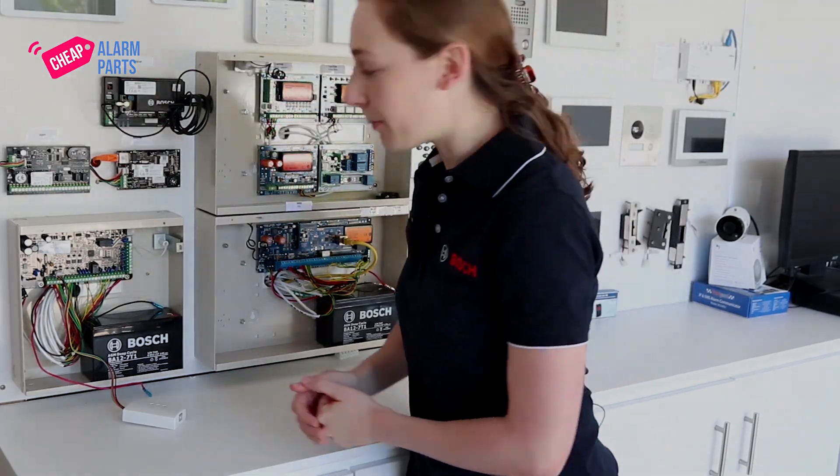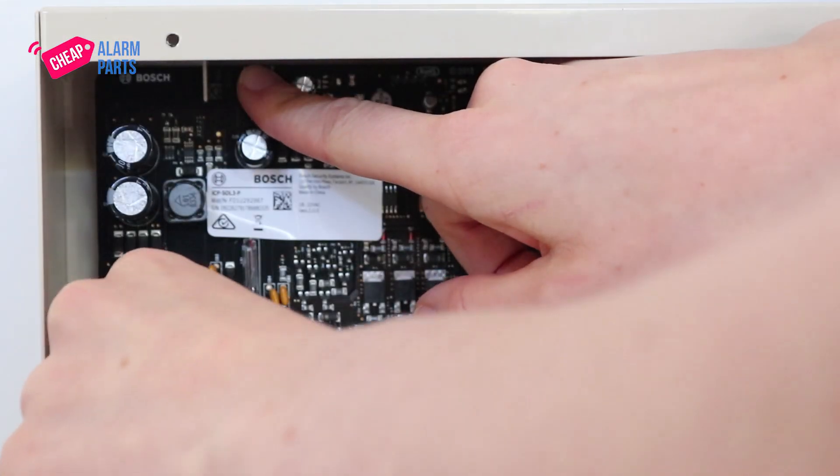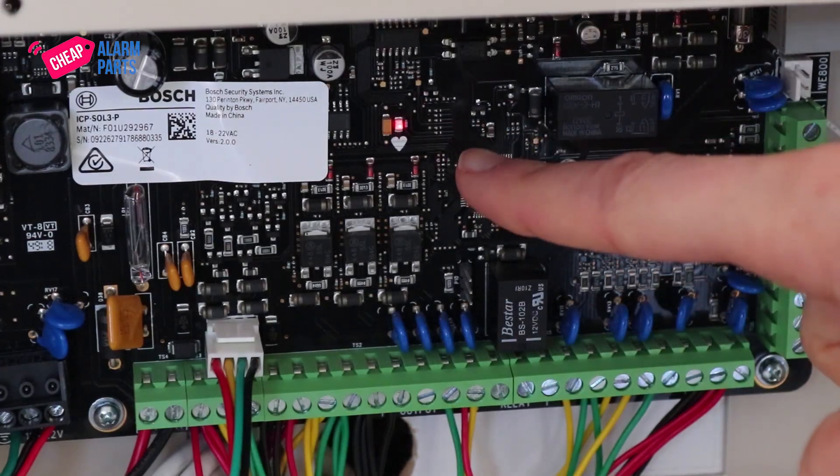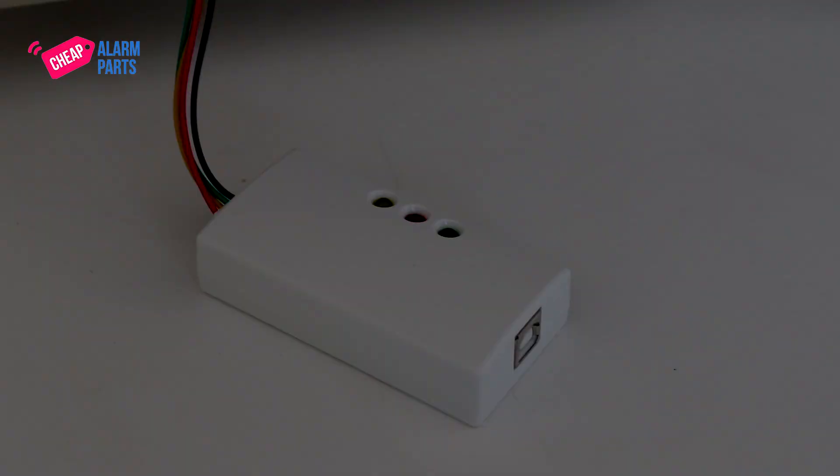Hold down the default button and reconnect the mains power to the board. The heartbeat light should light up solid and the DLA's yellow light will start flashing rapidly. This process takes about 45 seconds and the heartbeat light will start flashing once the update is finished.